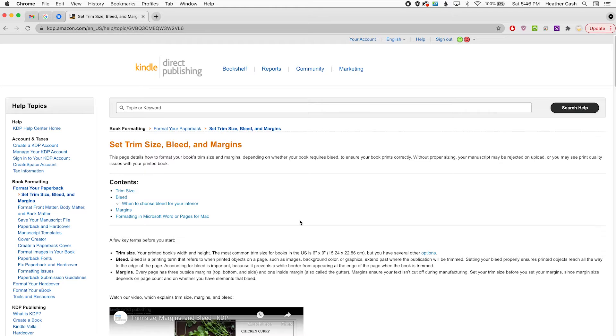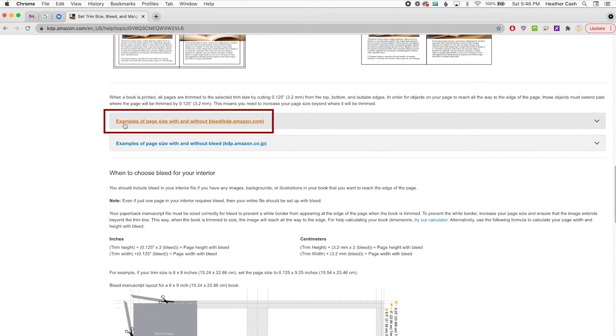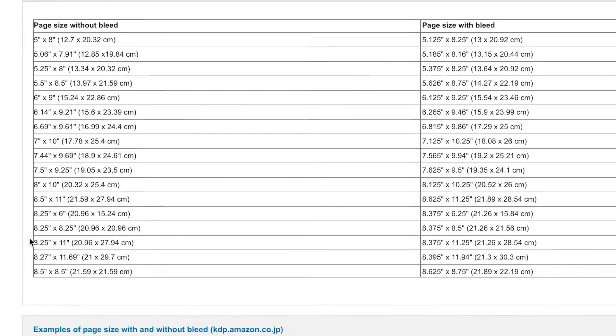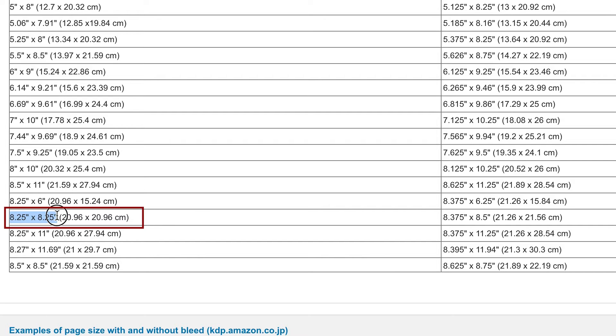The first thing we're going to want to do is make sure we have the correct size for our spread. So you can go to the Kindle Direct Publishing help page, set trim size bleed and margins, scroll down to where it says 'examples of page size with and without bleed.' Click on that and then you can find your book size on the left. For this example I'm going to be doing the 8.25 by 8.25 because that's the size that I did my children's book in. So then you can go all the way to the right and the size for one page for this is 8.375 by 8.5.